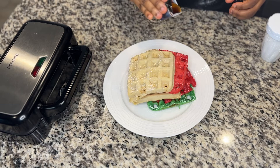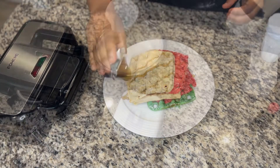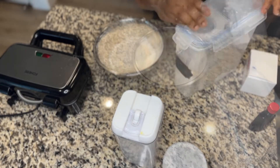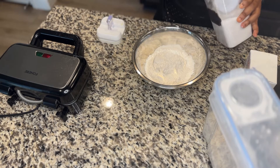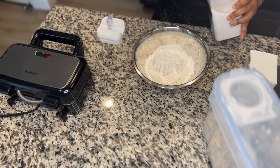For your dry ingredients, you need flour — I used about two cups of flour — one teaspoon of baking powder, and of course sugar. You can substitute sugar for whatever you like; you can use honey in place of sugar if you want.